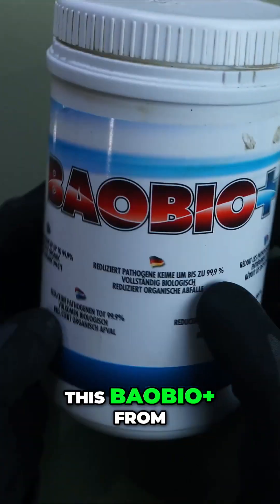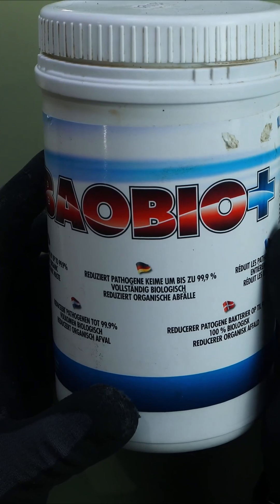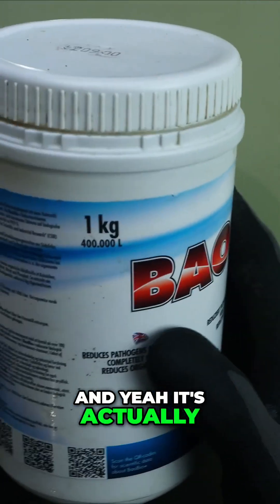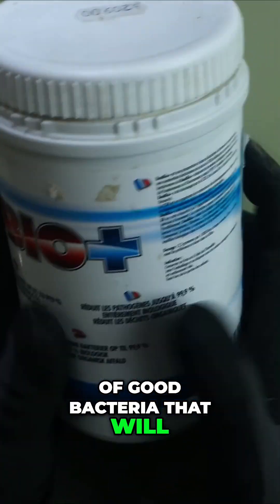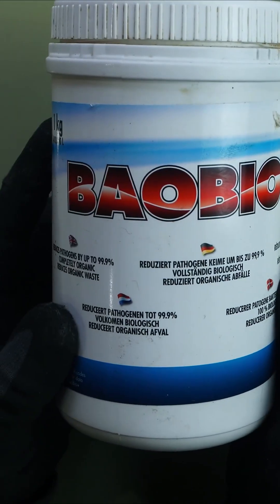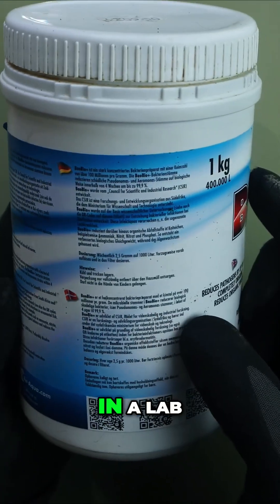This is Baobiu from Air Aqua, and it's actually a mix of good bacteria that will fight off bad bacteria. It's developed in a lab in South Africa.